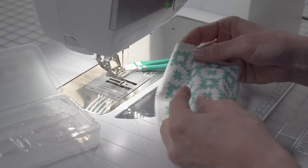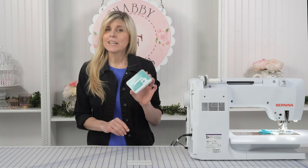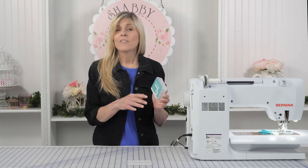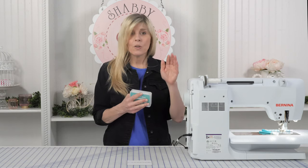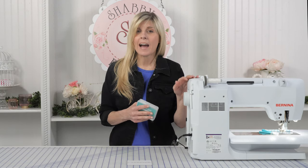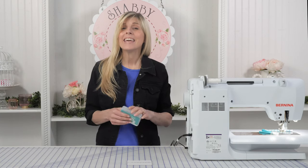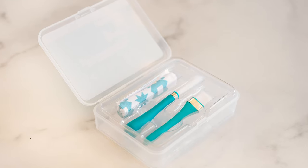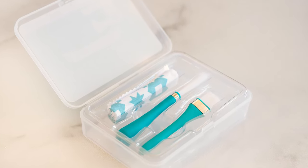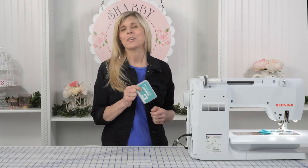And I can, of course, just throw this right inside my washing machine. So as you can see, the Oh So Clean set — for such a small investment — to have this on hand... we all know these sewing machines we have, the fabric we buy, the notions we have, and the investment of our time — that's worth a lot. If we can spend just a few more dollars and grab the Oh So Clean set, we can assure ourselves that our machine is going to stay at top performance and stay clean for every single one of our sewing projects.